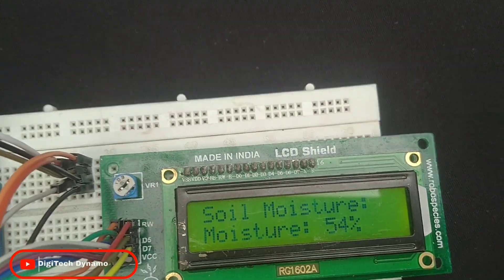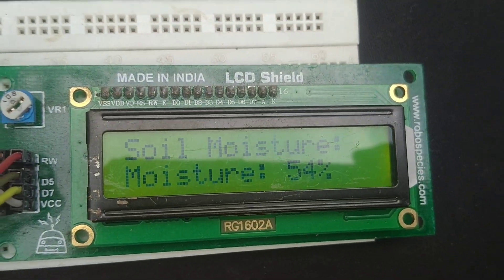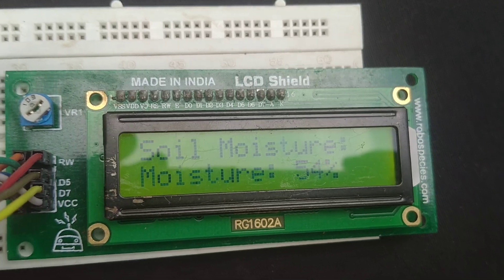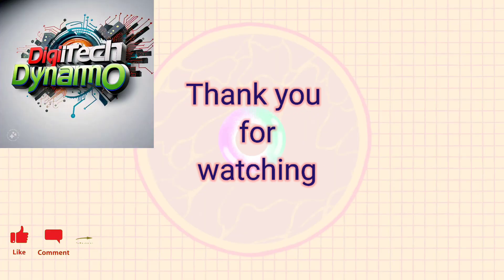And there you have it, a simple yet effective soil moisture monitoring system that you can build yourself. If you found this tutorial helpful, don't forget to like, share, and subscribe to Digitech Dynamo for more exciting Arduino projects. See you in the next video.